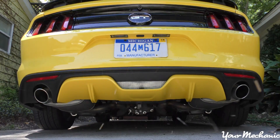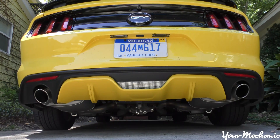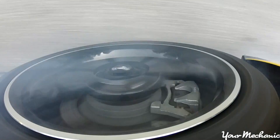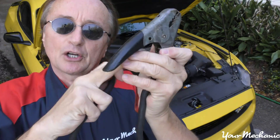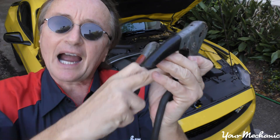Rev up your engines, it's time for your mechanic car tips. Today I'm going to show you how to properly jump start a car. The first thing you have to realize is you want good jumper cables — these are thick copper jumper cables. Don't buy those cheap thin aluminum ones; they'll often even melt.